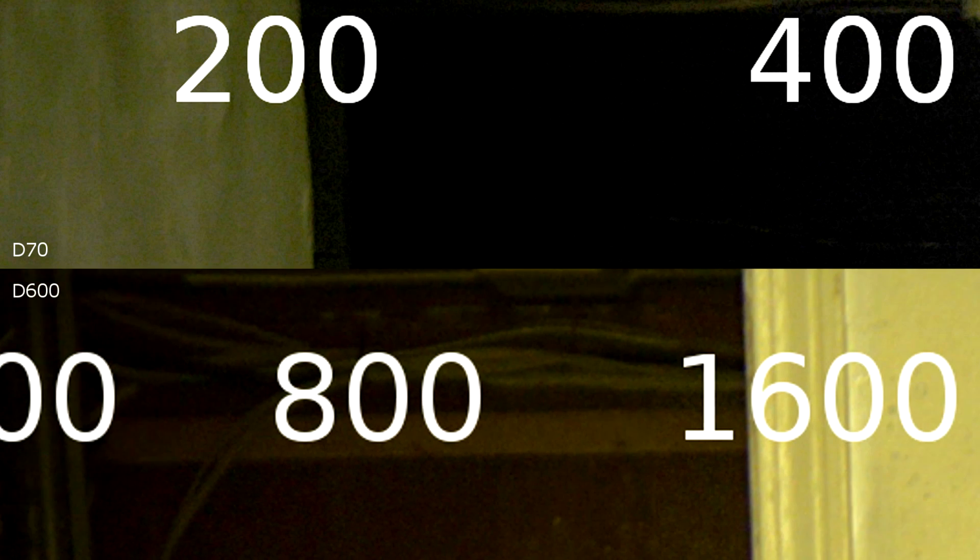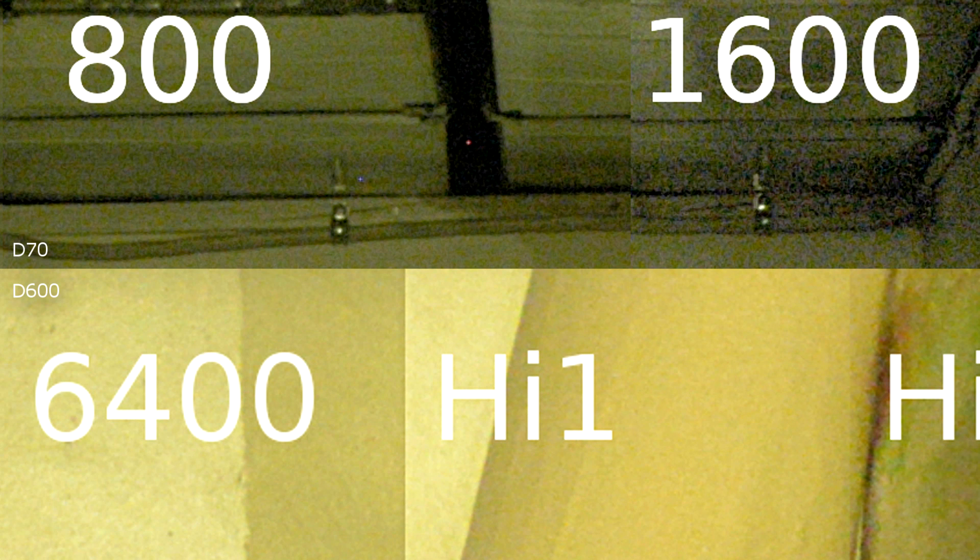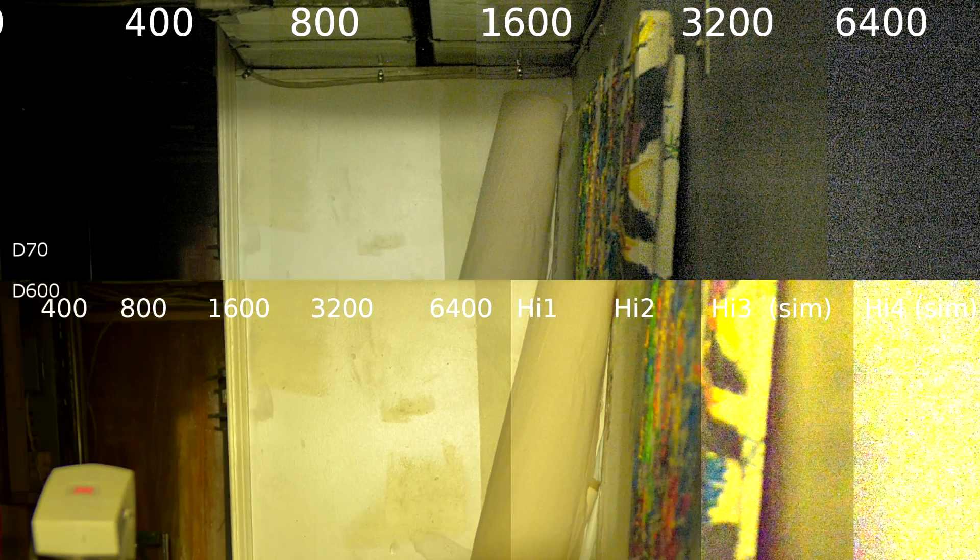As I was comparing the shots side by side, I was actually pretty surprised to find that ISO 200 from the D70 looked somewhere between 800 and 1600 on the D600 — much closer to 1600, so we'll call it that. ISO 400 on the D70 looked about the same as 3200 on the D600. So again, a pretty big jump — about three stops. ISO 800 on the D70 looks like 6400 on the D600.